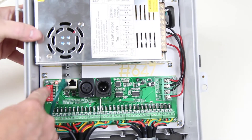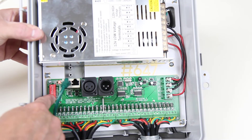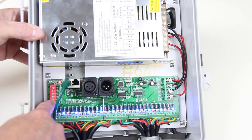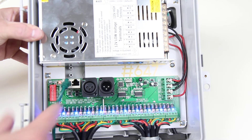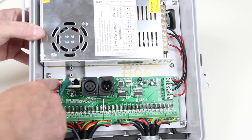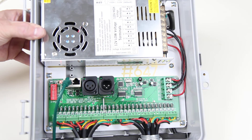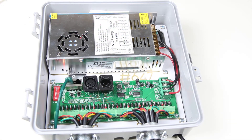Built-in test sequences can be selected using the dip switch settings on the left-hand side, or the controller can be run through an E1.31 or DMX signal. There are also status lights for power and DMX signal, not shown in this particular video. This is item number 836.